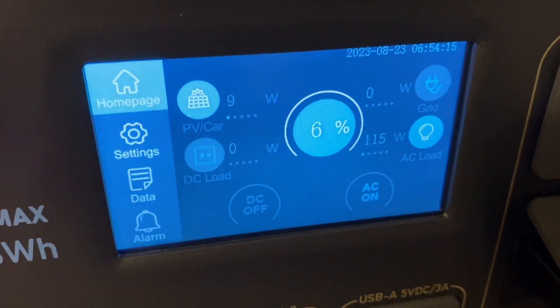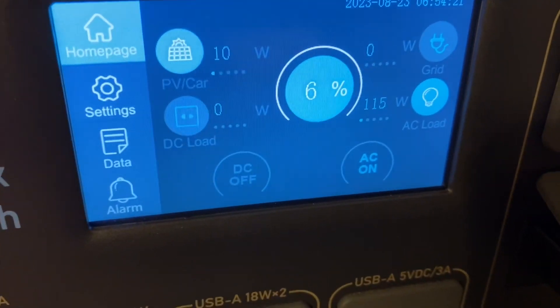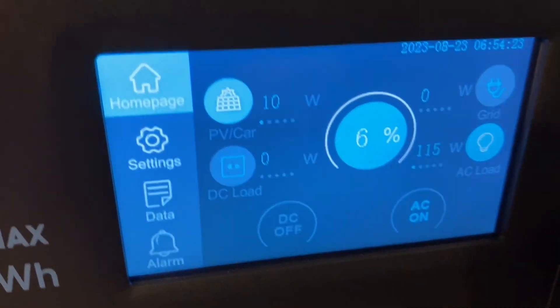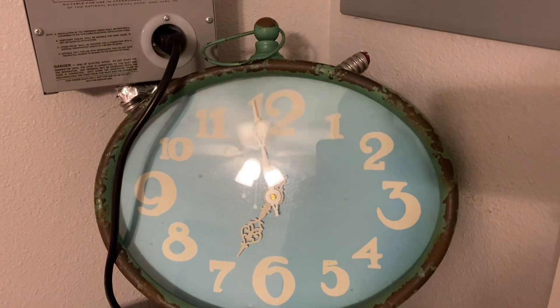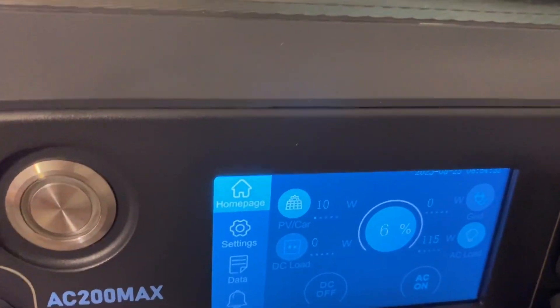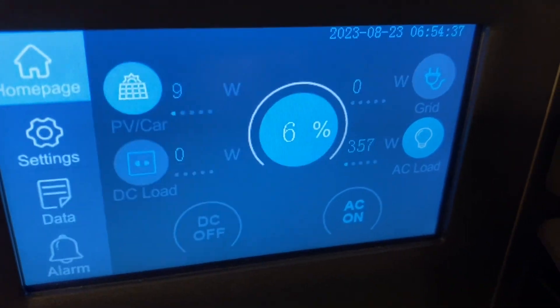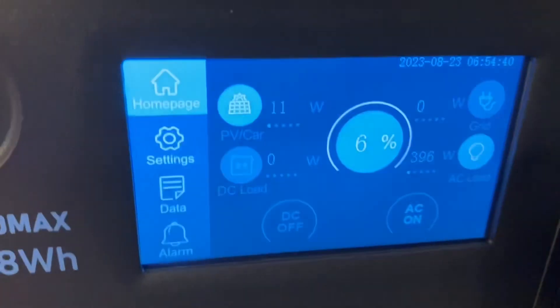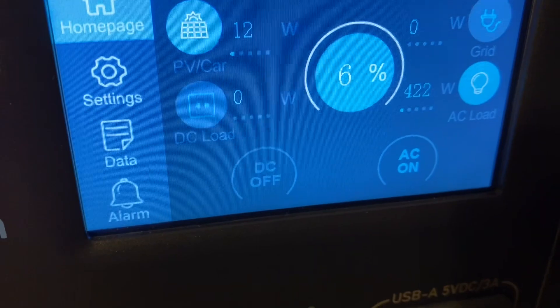We've got 6% of the battery left. You can see the air conditioner is pulling 115 watts now — the compressor is off right this second. We're starting to finally get a little sun in, we have 10 watts coming in. It's just a couple minutes before 7. So we're about to go turn this air conditioner off. You can see the compressor just came back on for the air conditioner — we're going to turn it off and then start charging this thing back up. You can see this light starting to blink on the DC charging enhancer — it's trying to start pulling some watts in also, but it just hasn't yet.